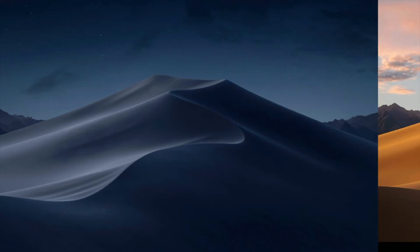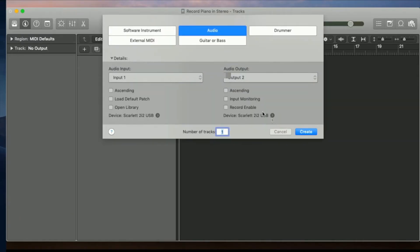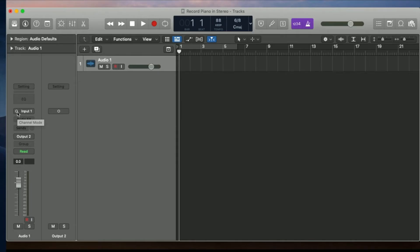Now we're going to open Logic Pro X, and I'm going to delete this track. We're going to choose Audio and click on Create. Do you see that circle on the left? That circle means the audio is in mono, but we want to record in stereo, so we click on it. When you see those two circles overlapping, that means we're ready to record in stereo. Now we just press R and start recording.